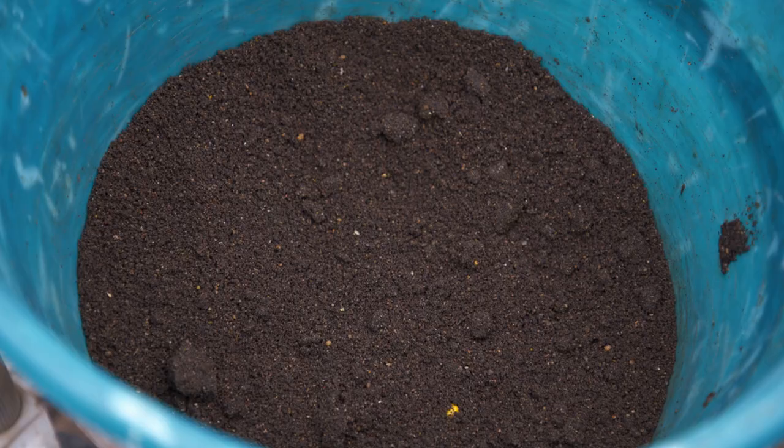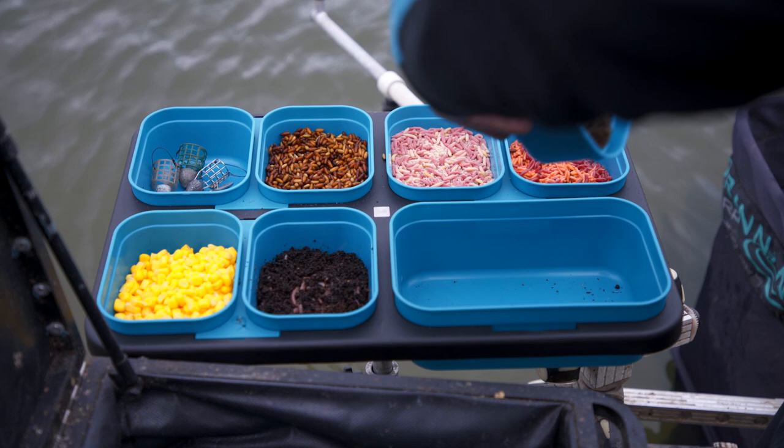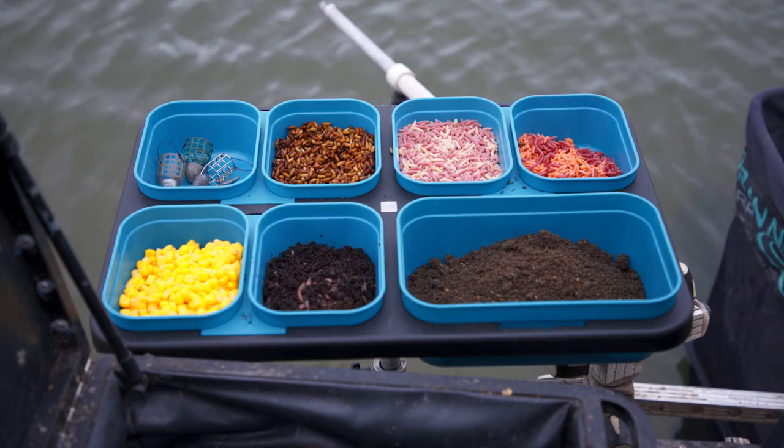The new bait boxes are made from a tough, durable material with British tooling. They're easy on the hand and if you wish, you can even put them in the freezer. We've also got two brand new bait waiters to house these new tubs.